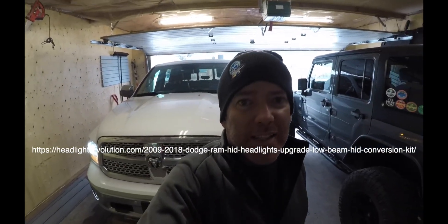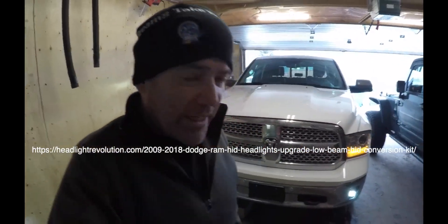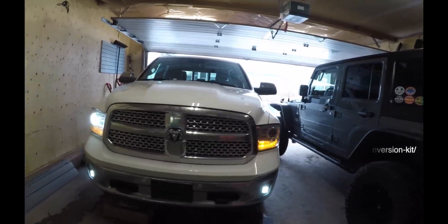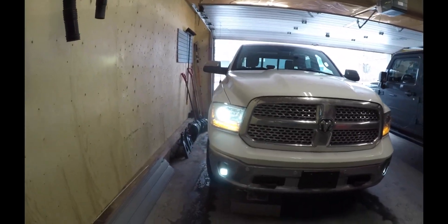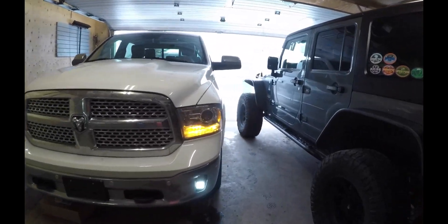Hey guys, how are we doing today? Sorry about the noise here. What we're doing today is more of an update on the GTR headlights that I put in my wife's truck. As you can see, we've got one headlight out here.